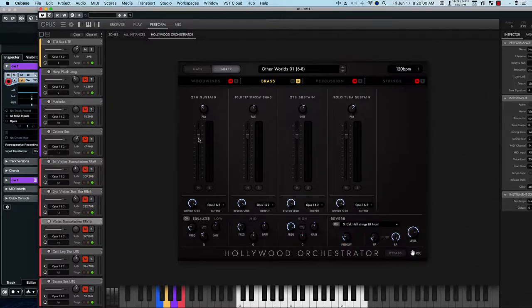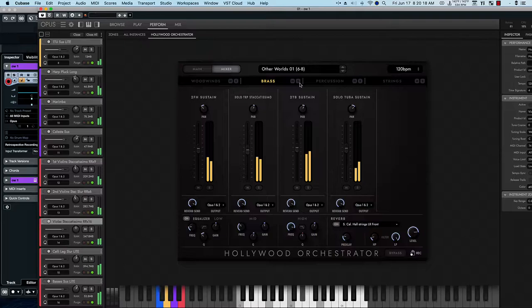And then when we hear everything together, so a better mix there. Of course, you would want to tweak your mixes. You could just use the individual sections and different combinations in your composition and then write other complementary sections yourself.